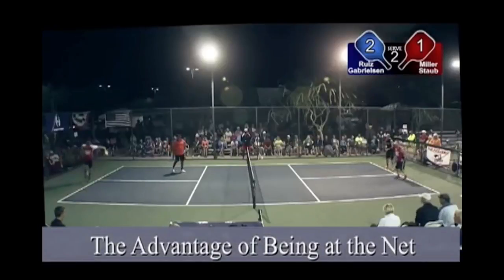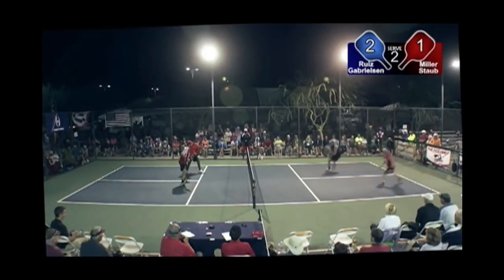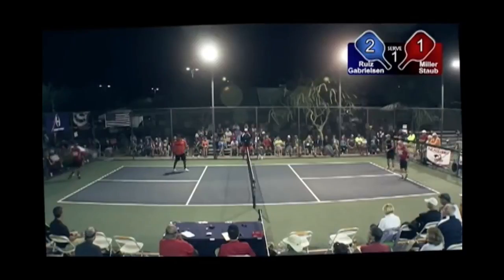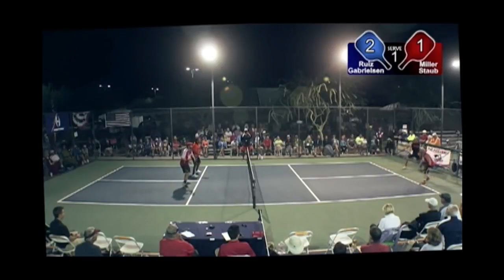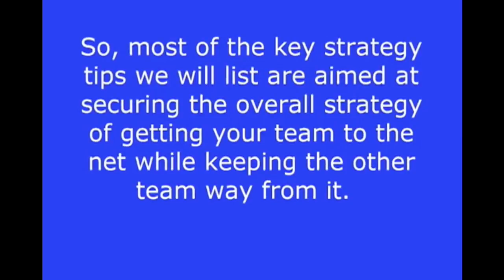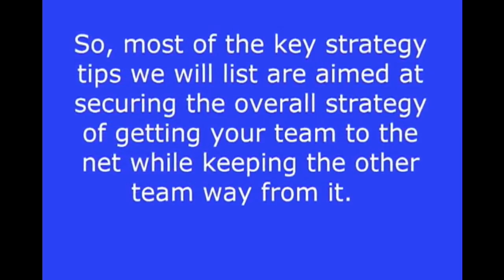Before we get started with the specifics, let's talk about a main strategy objective of pickleball, which is getting your team to the net as quickly as possible. In this way, doubles pickleball is like doubles tennis — the team at the net has a huge advantage over players who are back in the court. So most of the key strategy tips we will list are aimed at securing that overall strategy of getting your team to the net, while keeping the other team away from it.